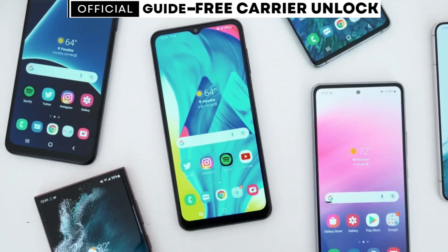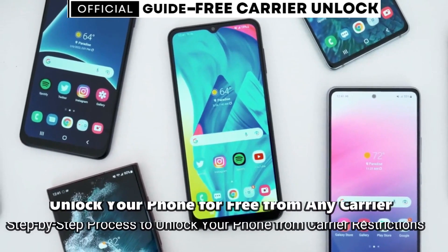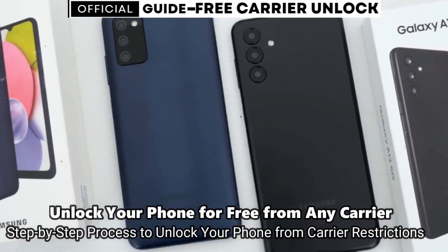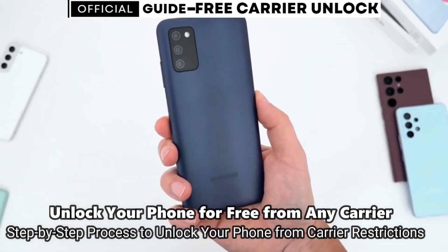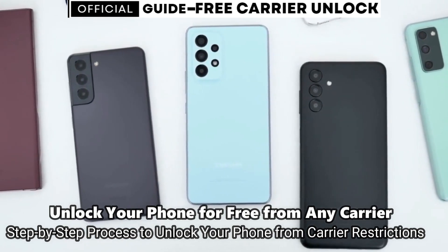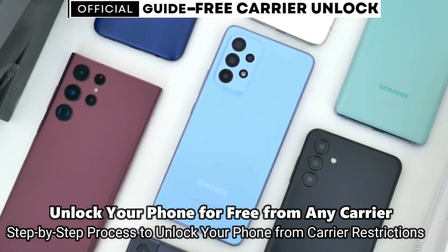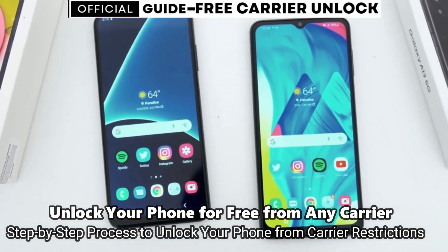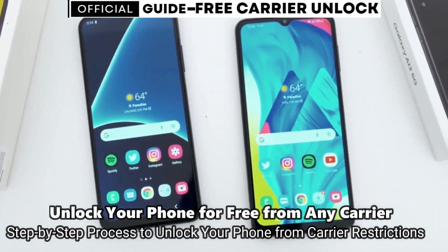Welcome to another video. Today I'm going to show you how to do a factory carrier unlock. I have unlocked hundreds of phones using this method and it is my favorite — it works perfectly. What a carrier unlock does is it allows you to use your phone with different providers. If you travel and want to switch SIM cards from a different company anywhere in the world, you simply put your SIM card into your phone and it will work without any issues.